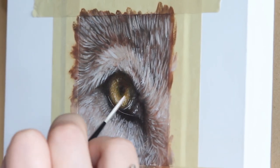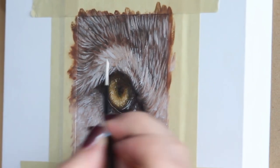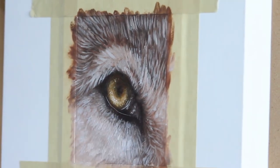Adding a couple of highlights to show that the flesh around the eye is nice and wet, then still going in and detailing a little bit more, making it even brighter.